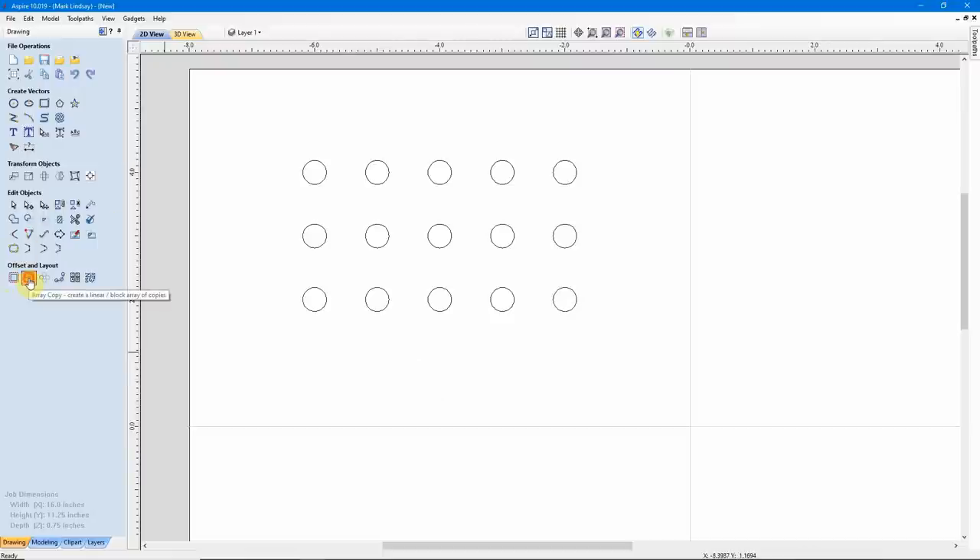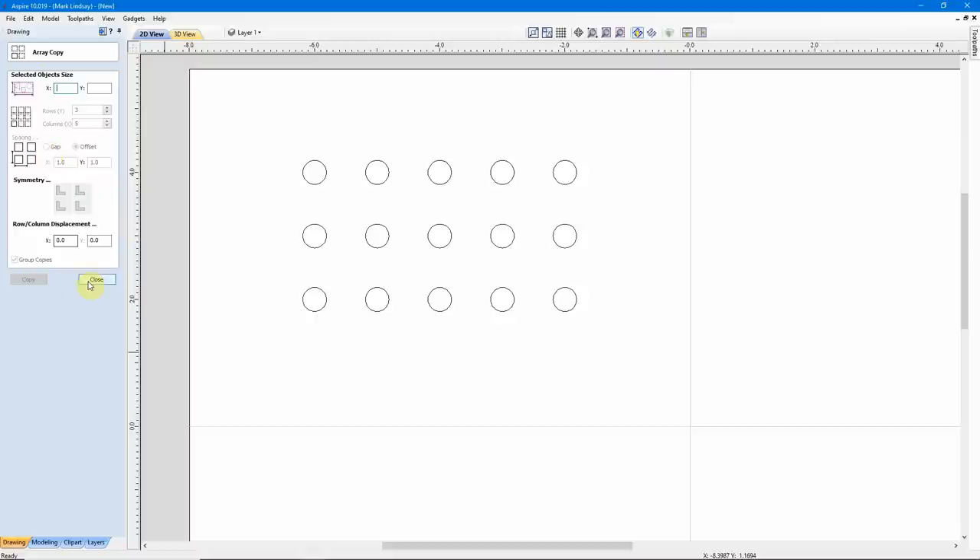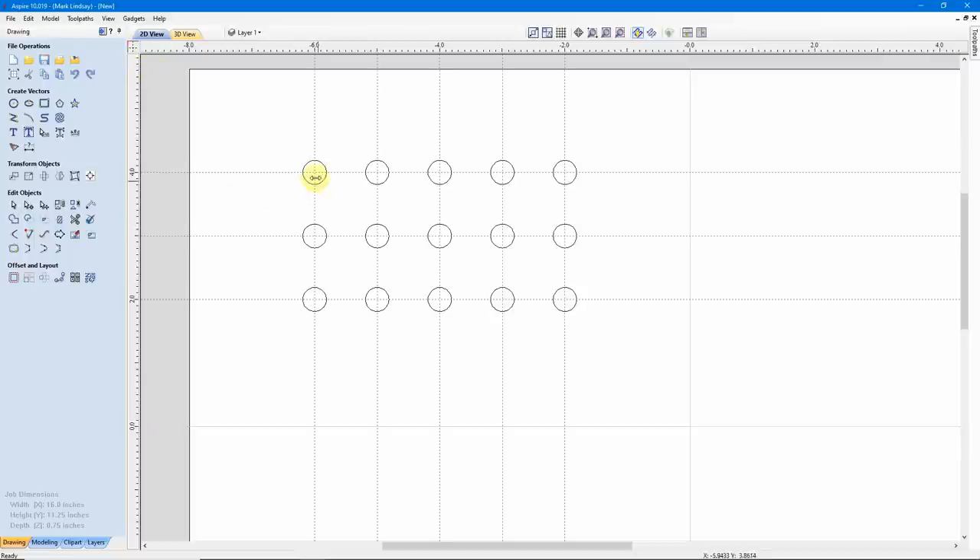The important part of this is in the Array Copy, to make sure to use Offset instead of Gap. What that does is set the array by the center of the circle, so that when you come along and resize them, they stay in the same position. I can turn my guides back on and we see they still have the same spacing and same location — only the diameter of the circle has been changed.